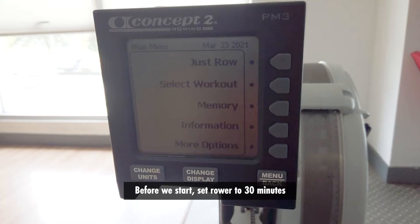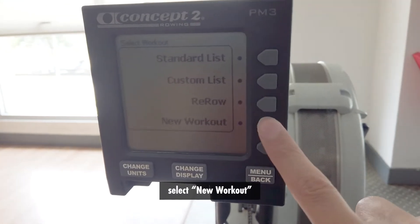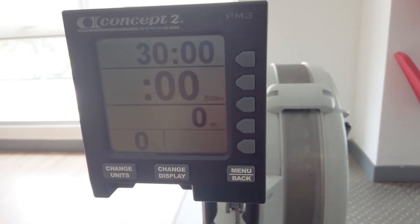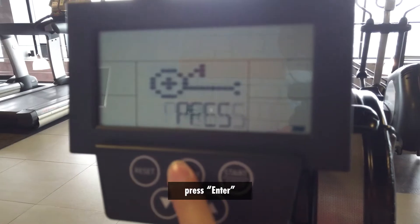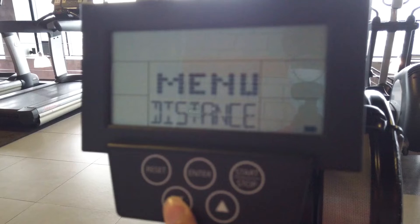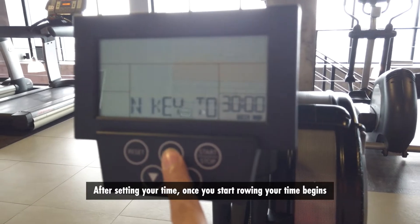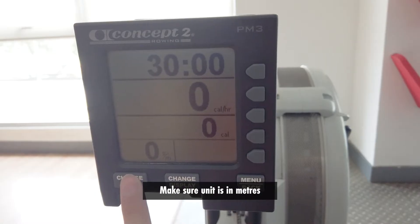Before we start, set the rower to 30 minutes. Select workout, select new workout, single time, and set time to 30 minutes. Select the tick box for air rower at the City Gym and press enter. Select time, set 30 minutes and press enter. After setting your time, once you start rowing your time begins. Make sure the unit is in meters.